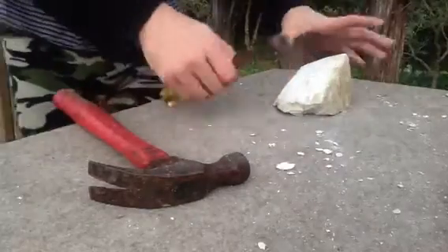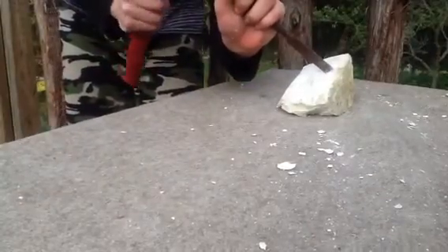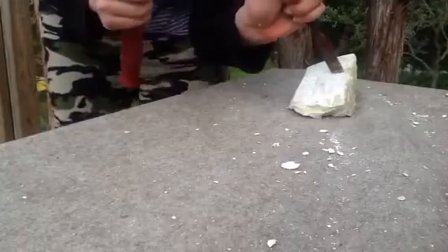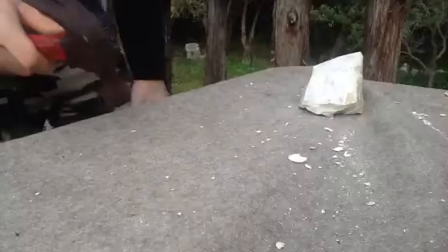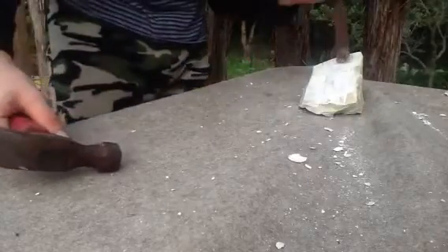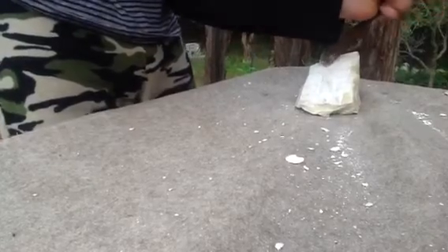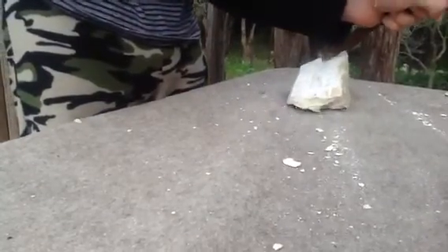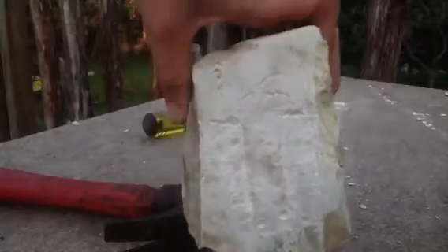Well, once again, I'm going to do the eyes again, but this way. And now what I did is the forehead. And then you have it — a sculpture.